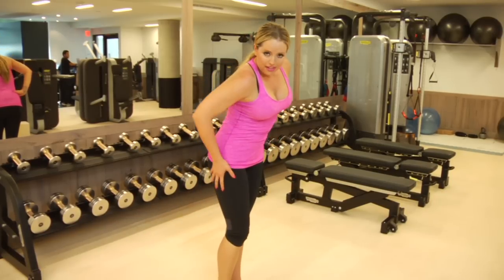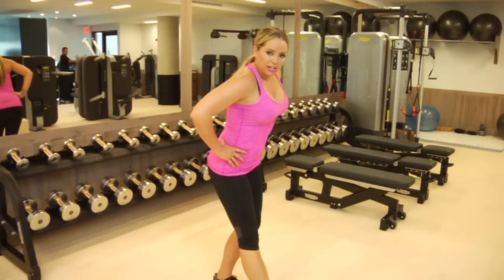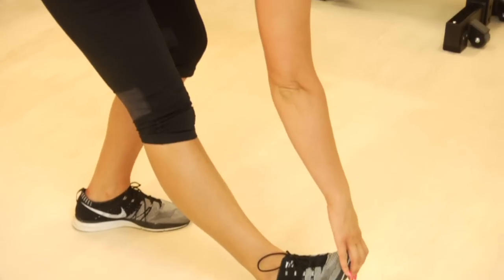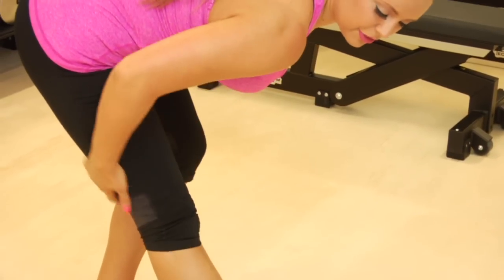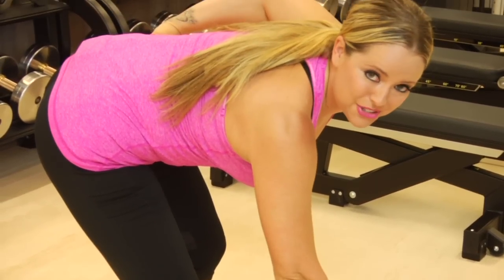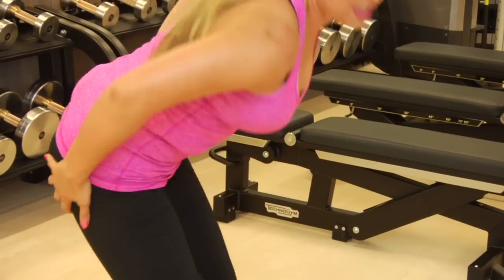Make sure that after you get that complete, you're going to flex your foot, straighten out that leg, reach down, and stretch it out. Make sure that you really stretch out the back of your leg, because firm hamstrings are awesome, but tight hamstrings are not. So stretch it out and make sure you stay flexible.